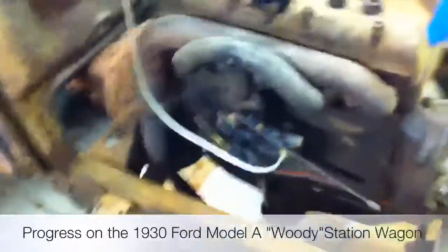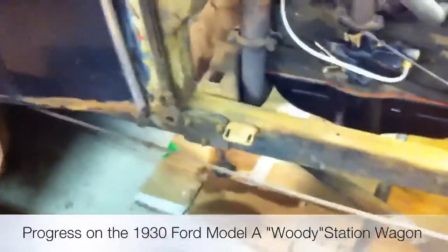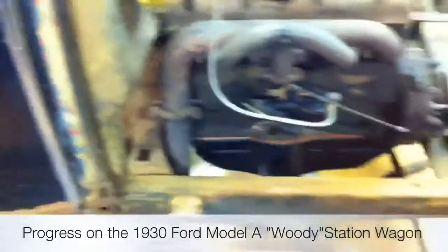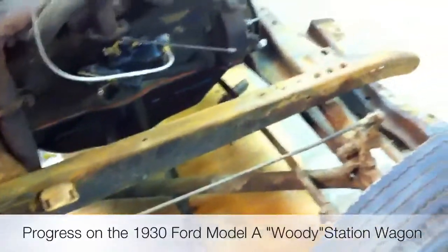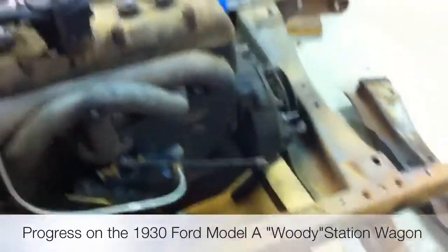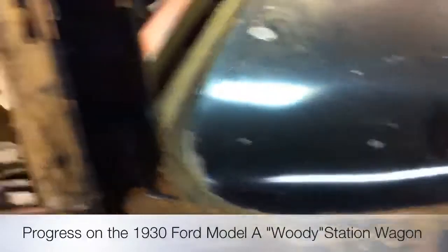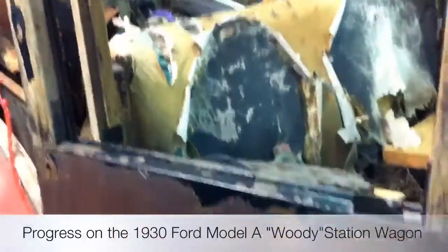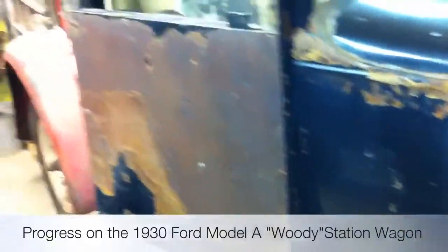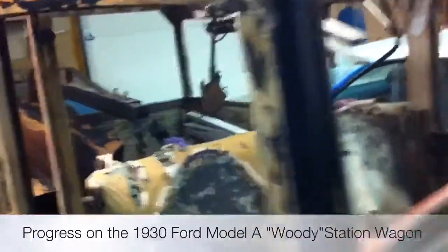So that's where we're at so far. What I want to do is start with getting the first half — from the cowl forward — restored, the frame cleaned off, and the suspension rebuilt along with the steering. Then I'll take the cowl off and do the body kit in the back.